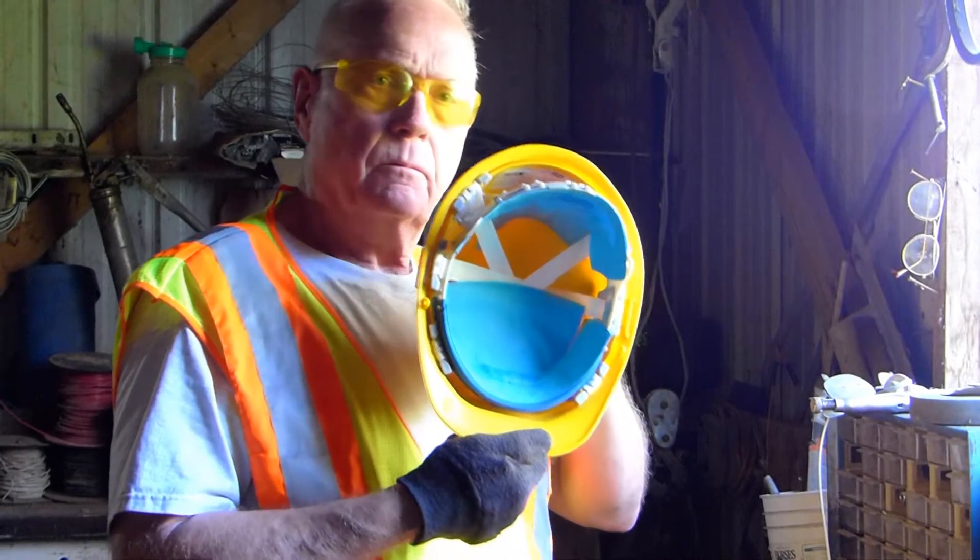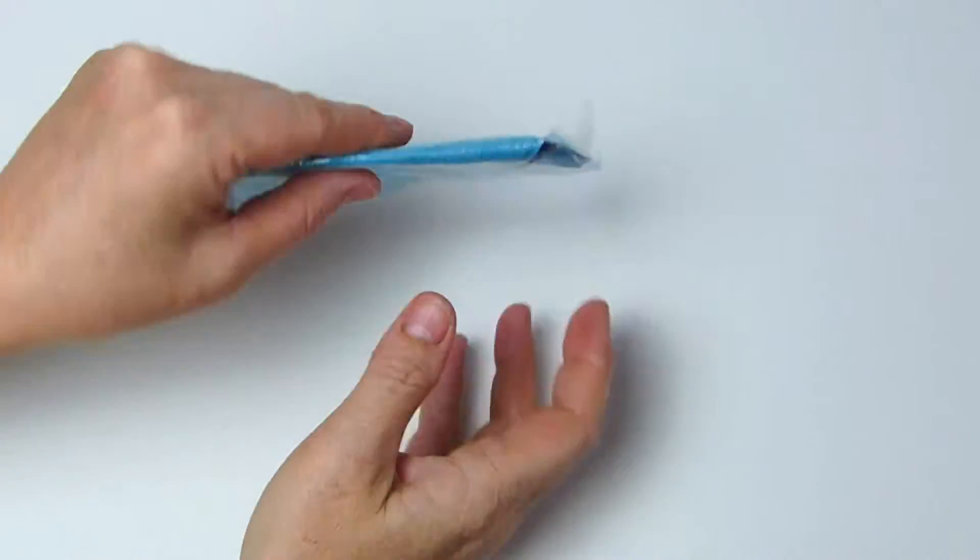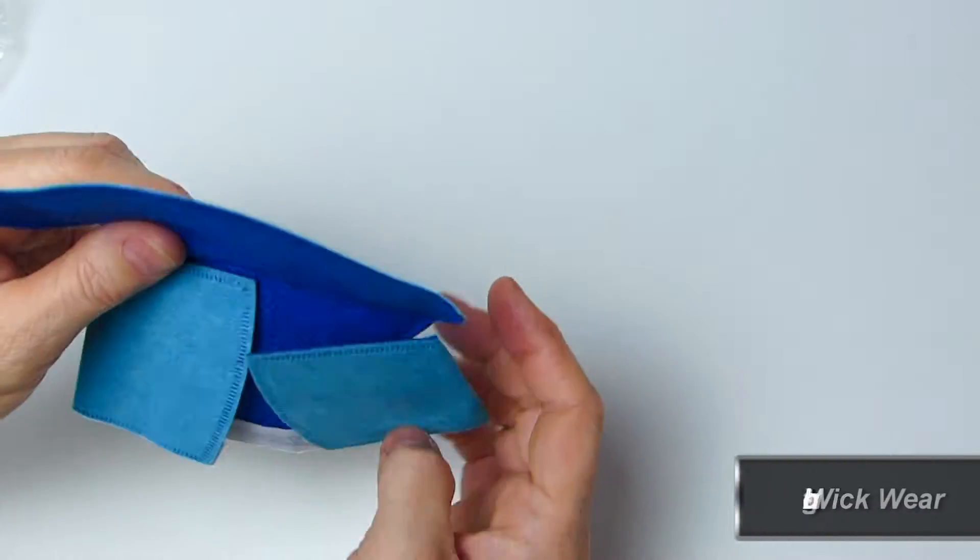Introducing the Headline-It Stop Sweat Safety Liners. Each liner is individually wrapped and made of high-tech wick wear.